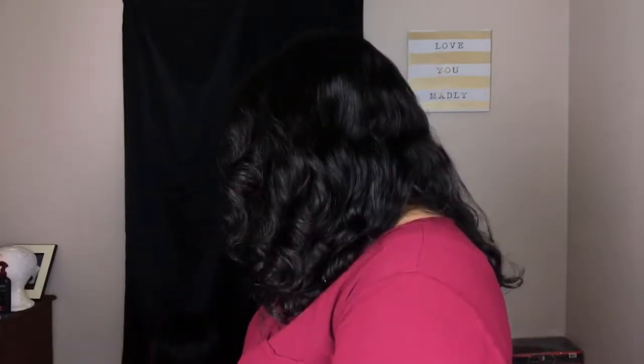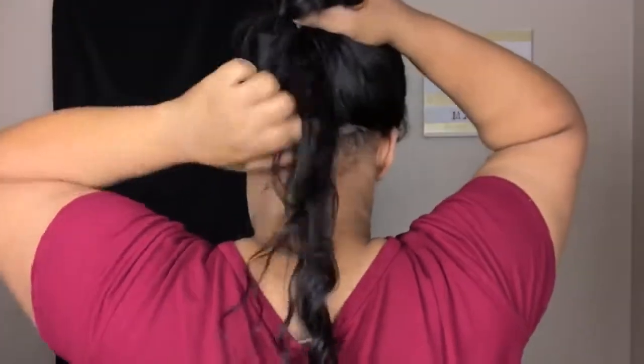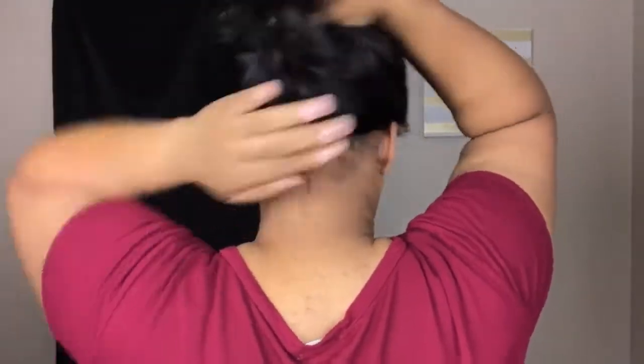I'm going to turn around so you guys can see this unit from the back. You can see it looks very nice in the back with the waves — it's very pretty with the curls in it.